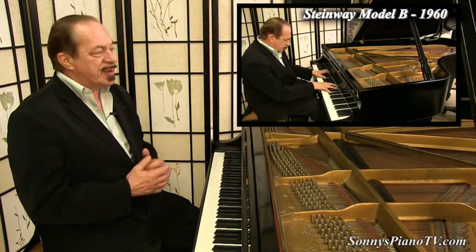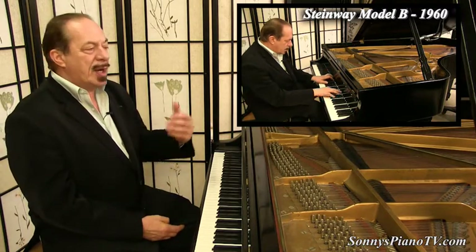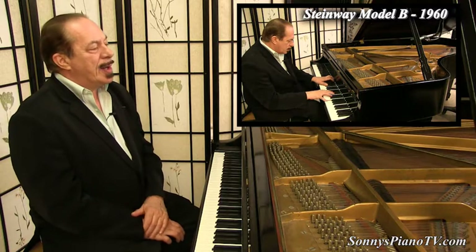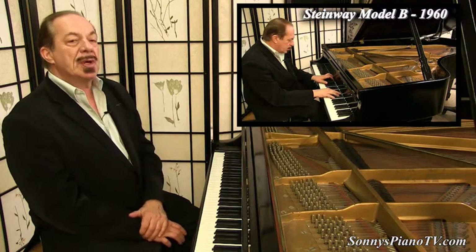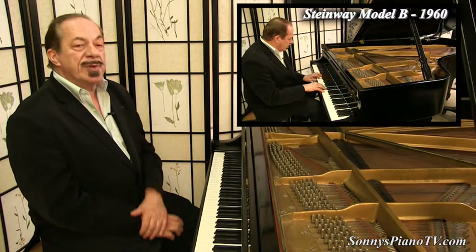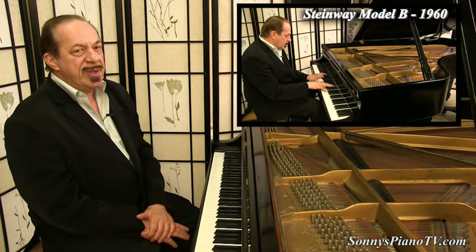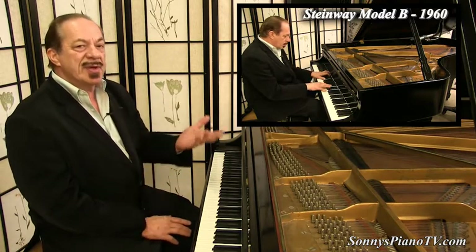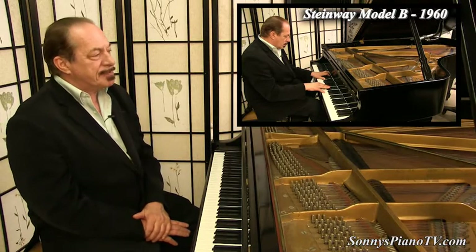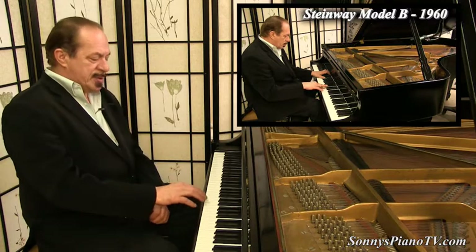It's a very rich and sublime sounding piano. You see a lot of these on stages, in recording studios, with professional pianists, and in everyone's living room because they just sound great. If you could fit a Model B, get a Model B — especially here at Sonny's where we have wholesale prices. So this is 1960, and boy, it sounds beautiful. Listen — mid-range.